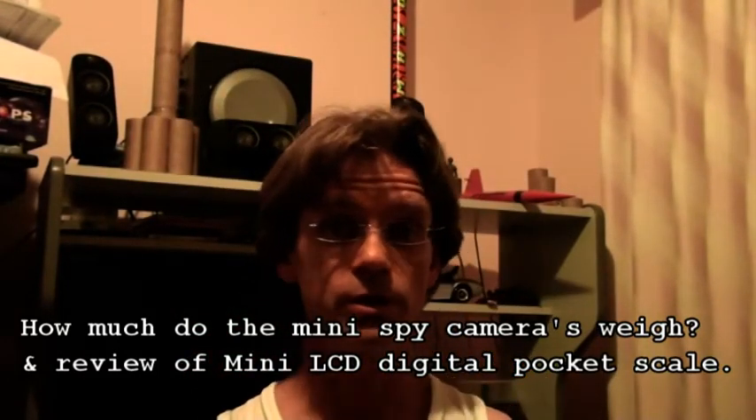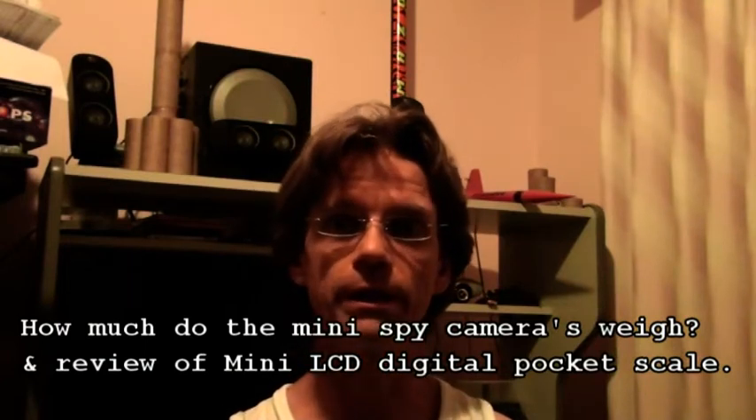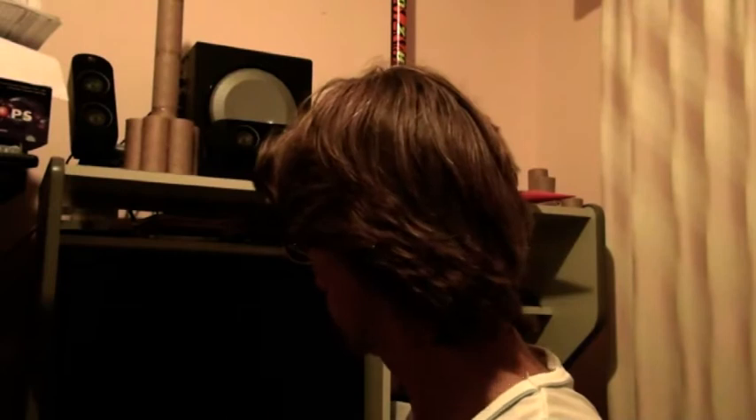The purpose of this video is two things. One is to weigh the three mini spy cameras that I have — I use them for rocketry. The other is to review the new scales I got, called the mini LCD digital pocket scale, which I purchased from a place called Cyberport 888 on eBay Hong Kong.